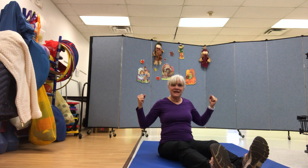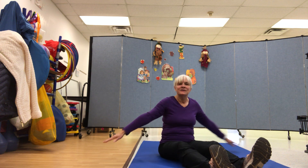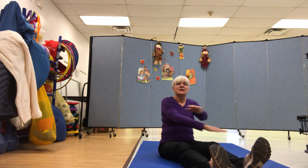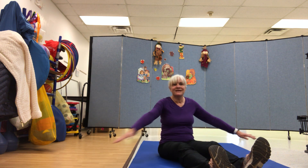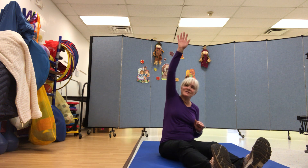Criss cross. This is the way we criss cross, criss cross, criss cross. This is the way we criss cross at gym time.